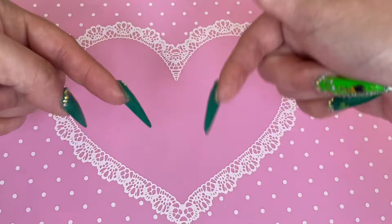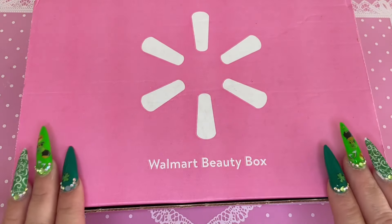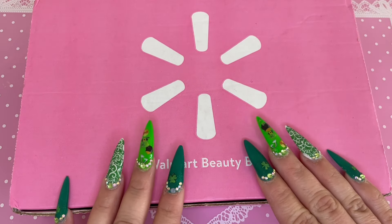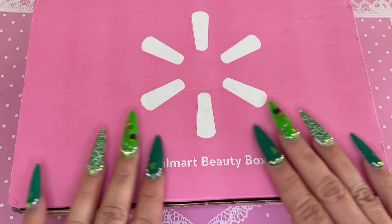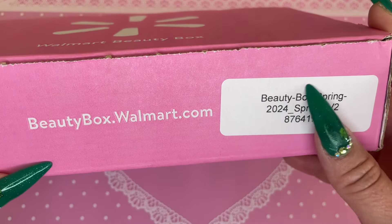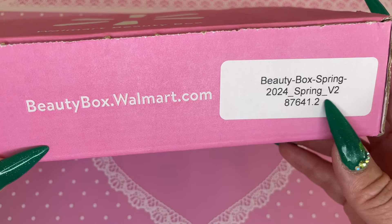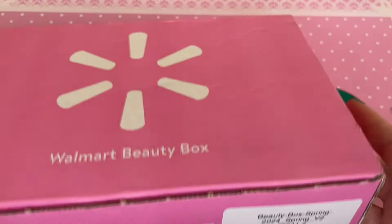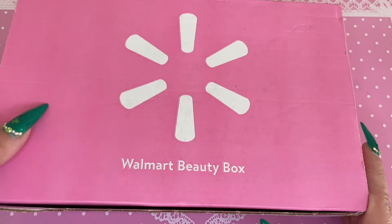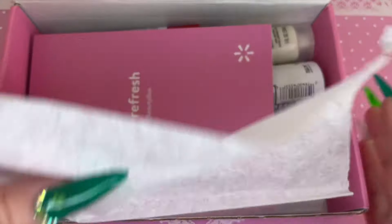Yeah, let's get started. The Walmart beauty box is a seasonal beauty box, so it comes every three months — spring, fall, winter, summer. My last beauty box was for winter. This is the outside of the box — normally it's blue but this season it is pink. It says Beauty Box Spring 2024, Spring Version 2. I don't know how many versions there are, but this is just the version that I have, and depending on the version you're given is what you'll get in your box.